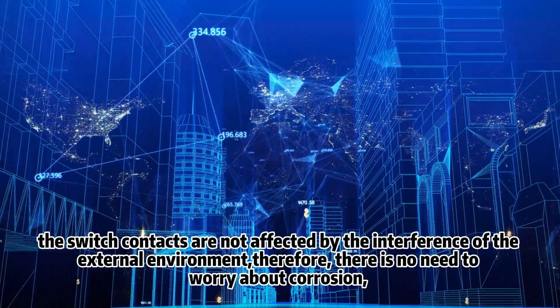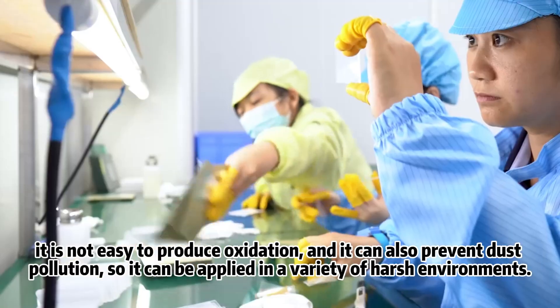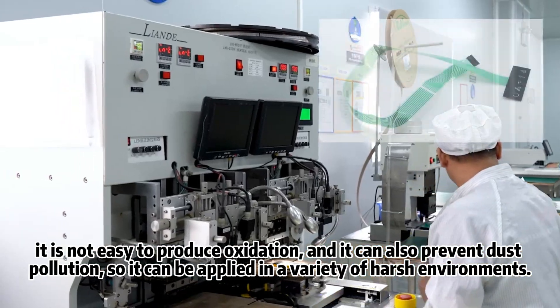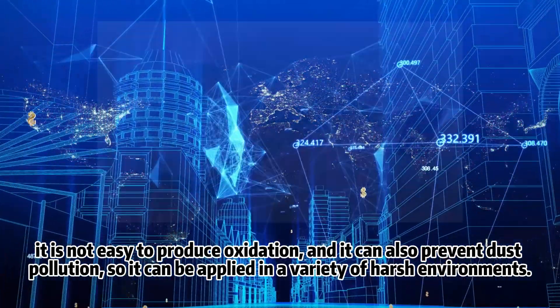Therefore, there is no need to worry about corrosion. It is not easy to produce oxidation and it can also prevent dust pollution, so it can be applied in a variety of harsh environments.